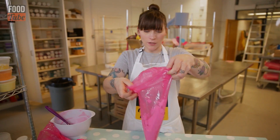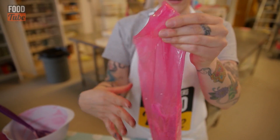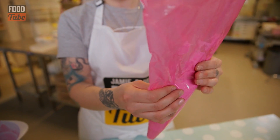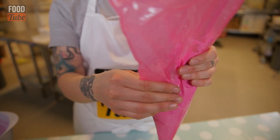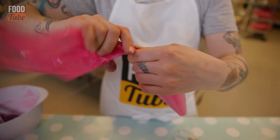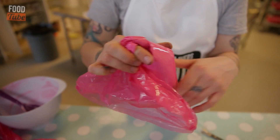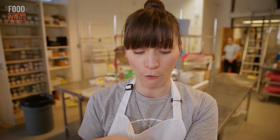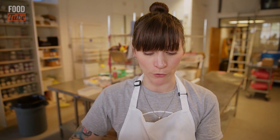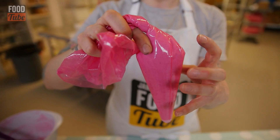Then curl that top back over, starting at the bottom — just make sure you seal it so you've got less air in there. And then twist it. If you don't twist it, when you squeeze it, it's all just going to explode at the wrong end, which is not preferable. So give it a twist, make sure all the icing is at the bottom of the bag.